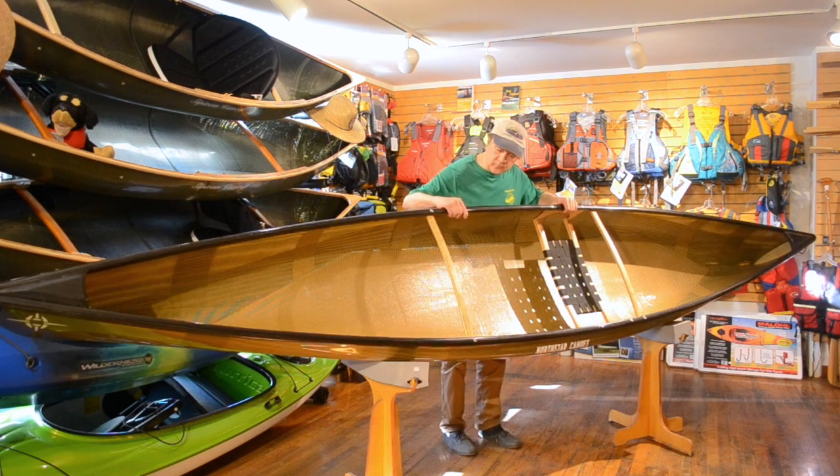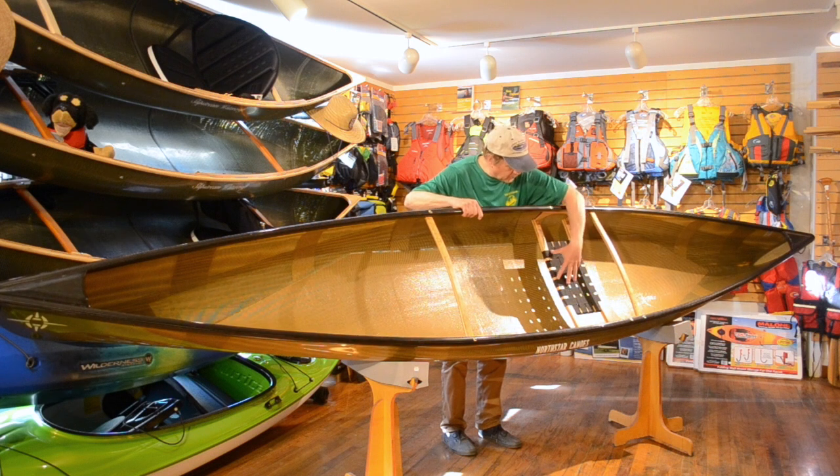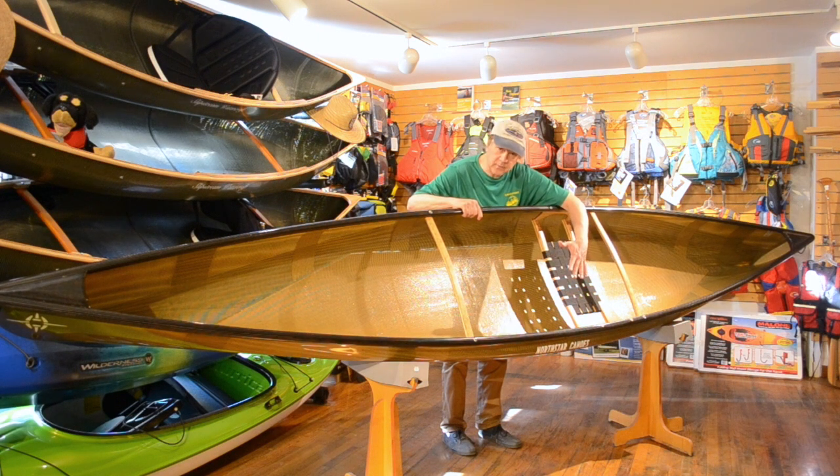Our boat is trimmed out nicely with some bird's eye maple thwarts, as well as a bird's eye maple contoured seat in the center. We can change the adjustment of that seat if you'd like to be kneeling as opposed to sitting in the boat, depending on your preference.